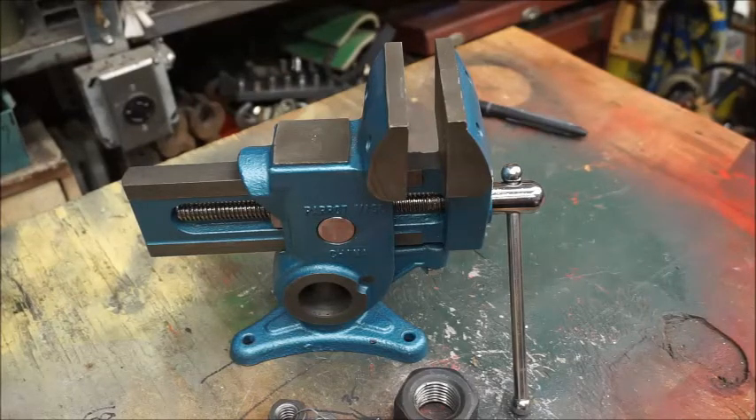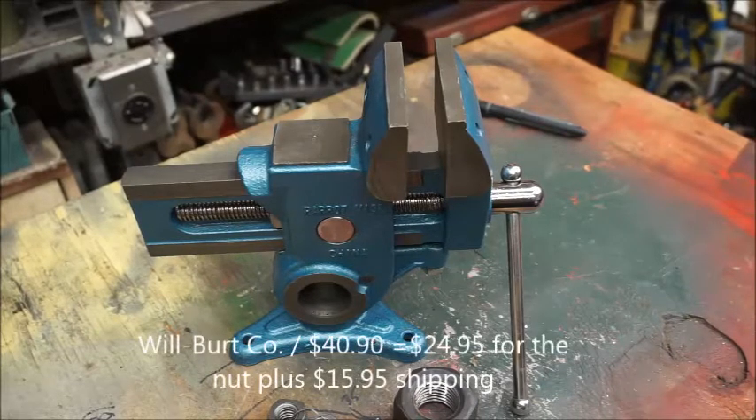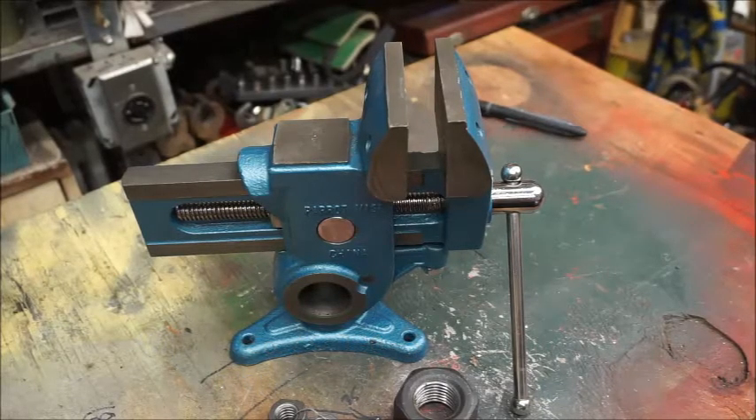Recently my handy, versatile, and often used vise failed me. The barrel nut stripped its threads. A new replacement nut is available from Wilbert Company Online for $40.90, which works out to be $24.95 for the nut plus a hefty $15.95 for shipping. Considering that a new ShopFox Parrot Vise can be had for $50-$60, I didn't consider it a viable option.